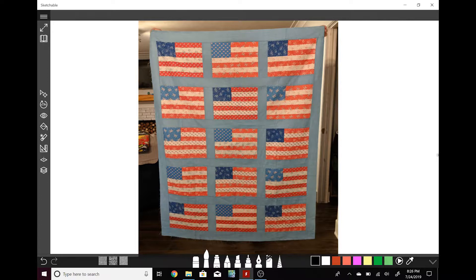For my thread suggestion, I think an off-white color would blend the best for all of these. You wouldn't necessarily need to change colors, but you could do a blue in the star area and sashing, and maybe a red in some of the stripes. If you only want to use one thread, I would choose off-white.